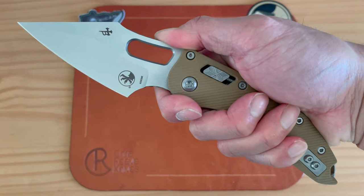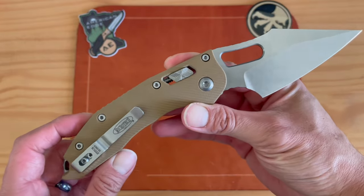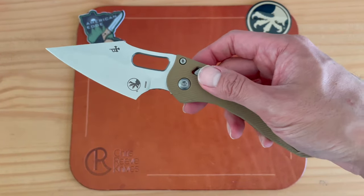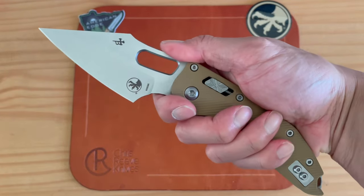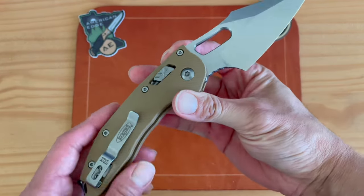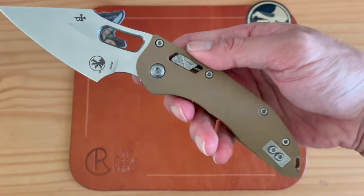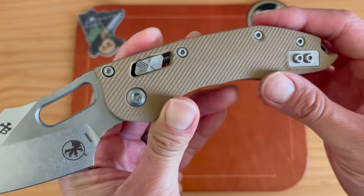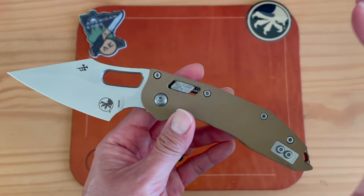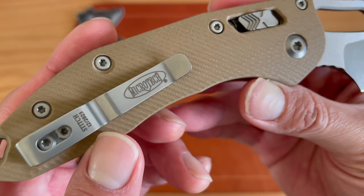I can see why this thing is literally sold out everywhere. I haven't seen these in stock very long — once available, it seems to sell out within the day. I'm going to go ahead and carry and use it, and I'll give you a long-term review. First impressions are very nice. I really like this tan G10; the black G10 is cool, but the tan color gives it a different vibe.